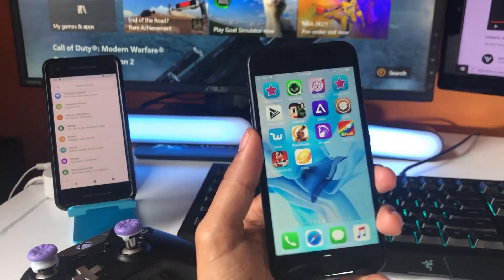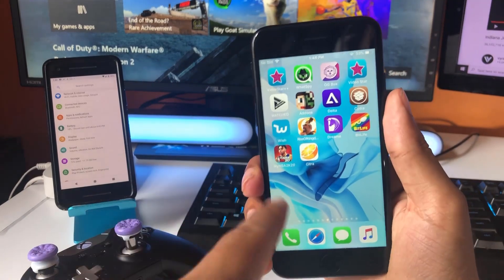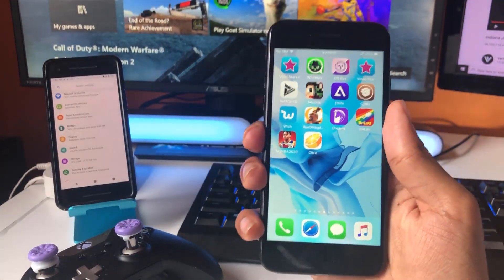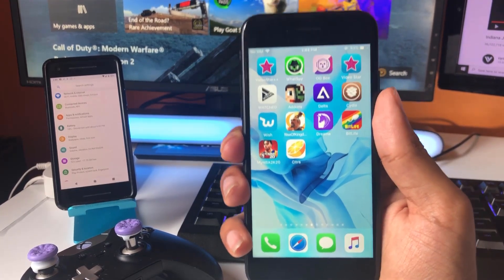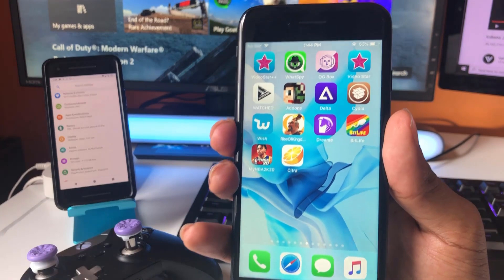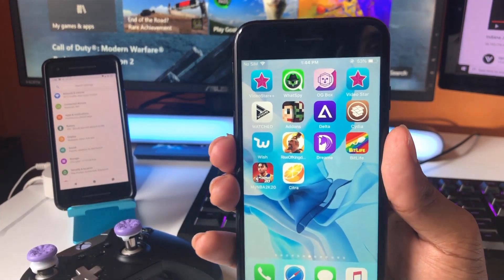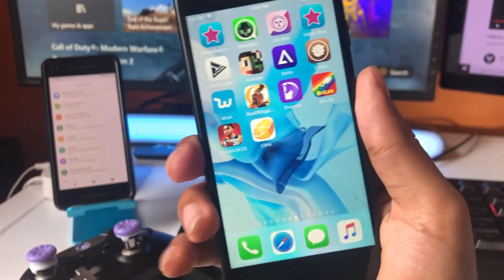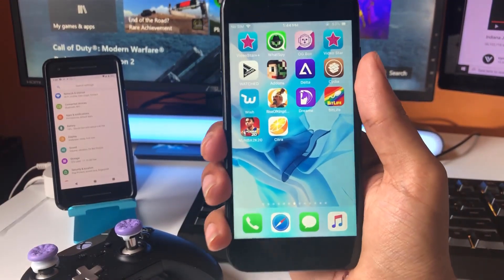Hey everybody, we've got some great news — I finally found a working 3DS emulator that you guys are gonna be able to download on your iOS and Android device for absolutely free. This is the best 3DS emulator I've ever found and it comes with everything unlocked. You're gonna be able to get all the games loaded into it without downloading ROMs from any external website. It's called Citra and I'm gonna show you exactly how to download it for absolutely free. No jailbreak is required.